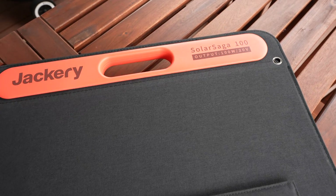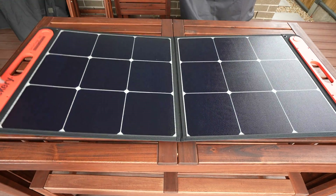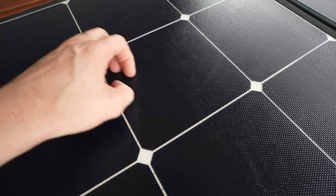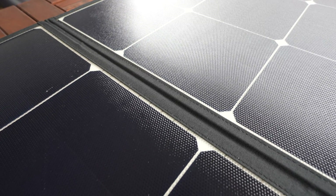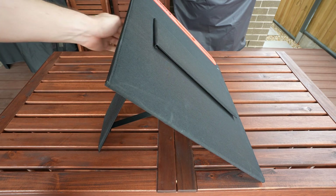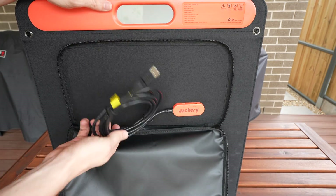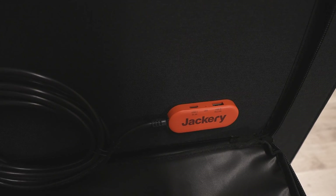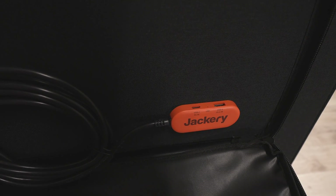Next let's take a look at the SolarSaga 100W panel. The panel is a foldable design which is magnetically latched together. The monocrystalline cells have a rubberized coating over them, making the panel IP65 waterproof. The panel has an integrated stand which props it up to face the sun. On the back of the panel is a pouch which stores the integrated cable, and the hub includes integrated USB ports — one USB Type-A port and one USB Type-C port — allowing you to charge mobile devices directly from the panel.